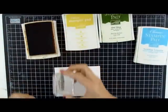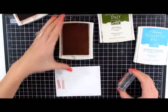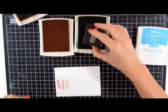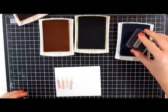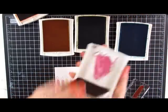Now we're going to do Pumpkin Pie. We'll move on to Daffodil Delight. Old Olive. Next up in the rainbow is Tempting Turquoise and some Rich Razzleberry.